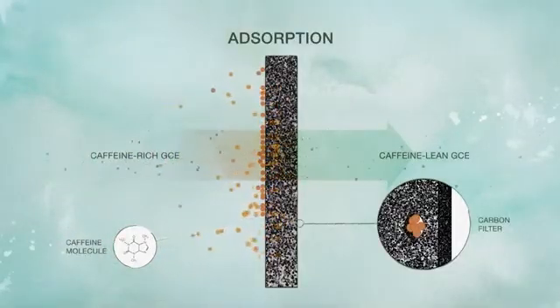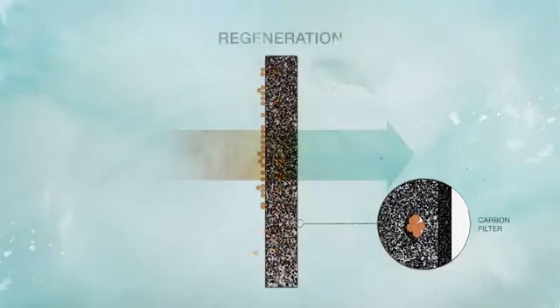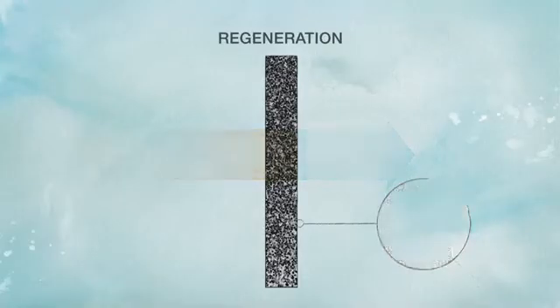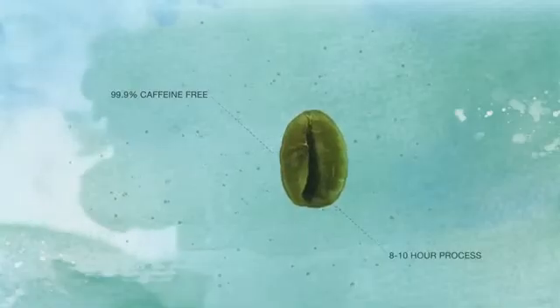When the carbon becomes saturated with caffeine, it moves to a carbon regeneration furnace to burn away the caffeine and to recreate the fractal geometry critical to high-quality decaffeination. The carbon is then reused. The now-caffeine-lean GCE flows from the carbon filtration system back to the extraction columns until the coffee is 99.9% caffeine-free. The process takes approximately 8 to 10 hours.